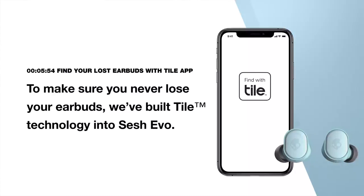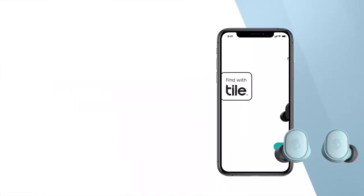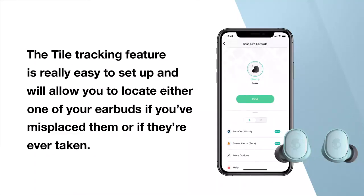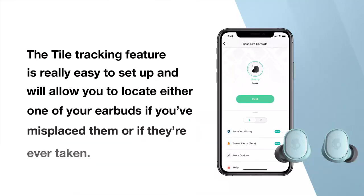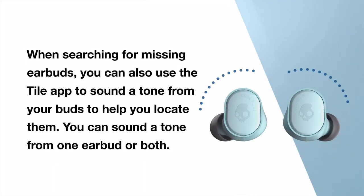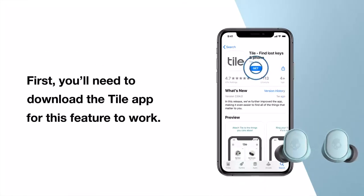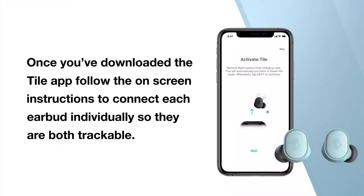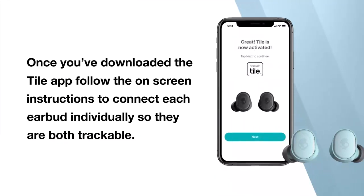To make sure you never lose your earbuds, we've built Tile technology into your SESH EVO. The Tile tracking feature is easy to set up and will allow you to locate either one of your earbuds if you've misplaced them or if they're ever taken. When searching for missing earbuds, you can use the Tile app to sound a tone from your buds to help locate them — from one earbud or both. First, you'll need to download the Tile app. Once downloaded, follow the on-screen instructions to connect each earbud individually so they are both trackable.